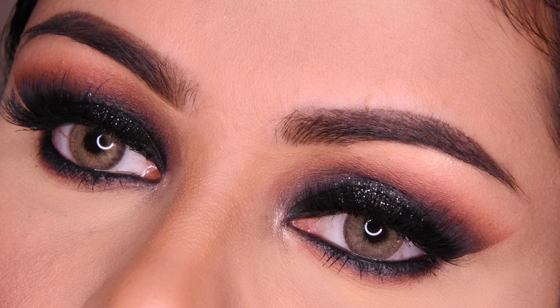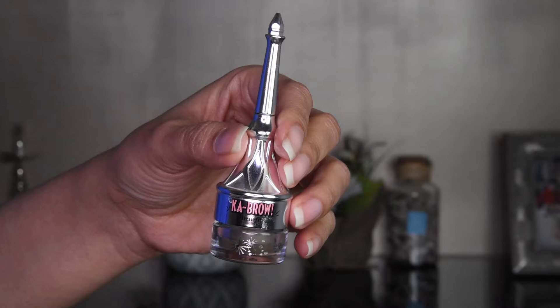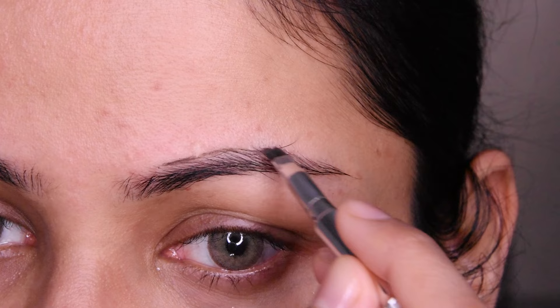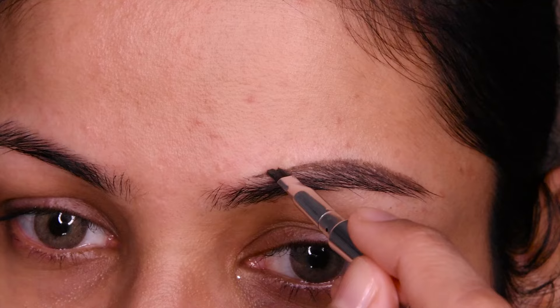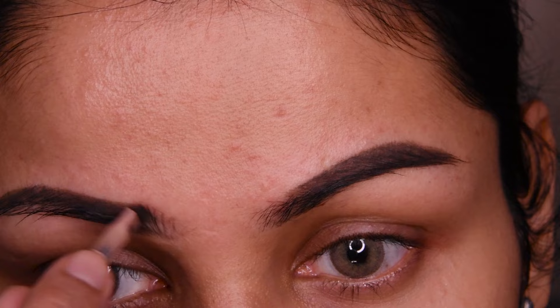Let's see how it is very easy. First of all, I have made a eyebrow pomade here. My number is 4.5. As you can see, my eyebrows are not dense, they are light. I will fill them in this way on both sides.